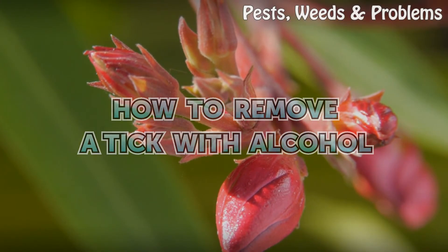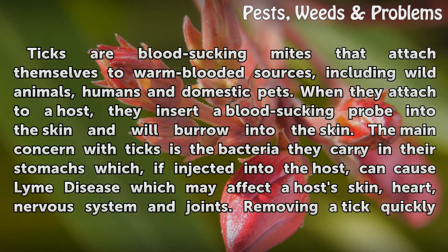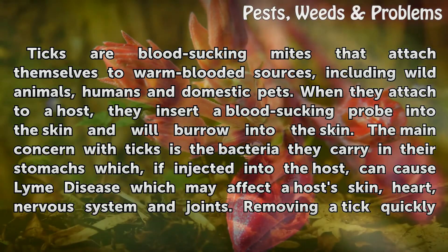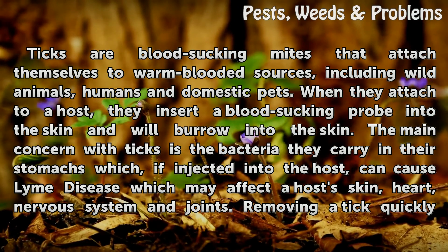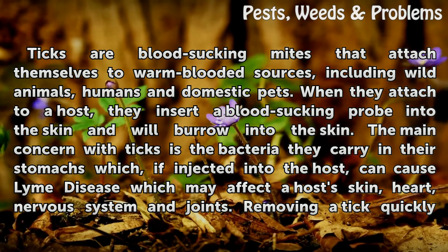How to Remove a Tick with Alcohol. Ticks are blood-sucking parasites that attach themselves to warm-blooded sources, including wild animals, humans, and domestic pets. When they attach to a host, they insert a blood-sucking probe into the skin and will burrow into the skin.